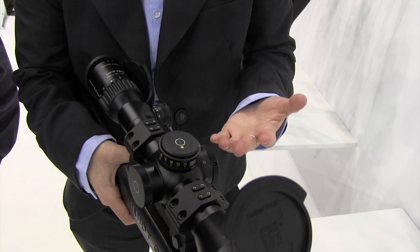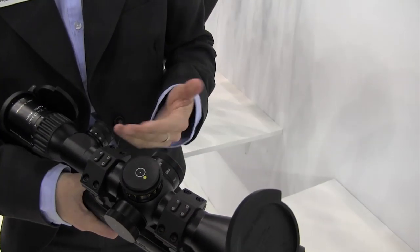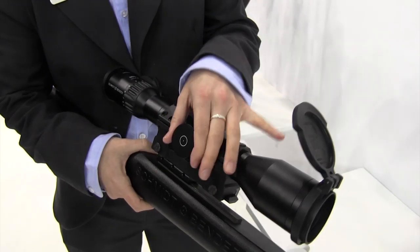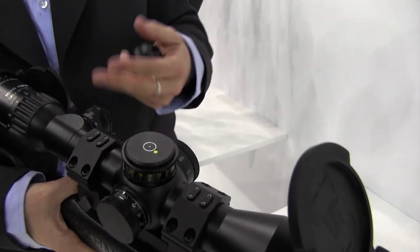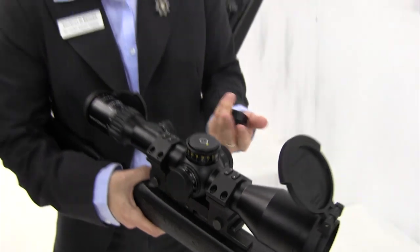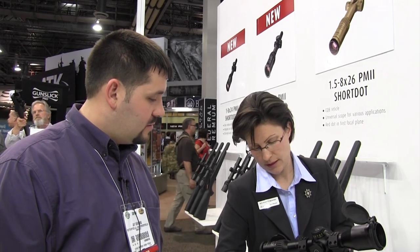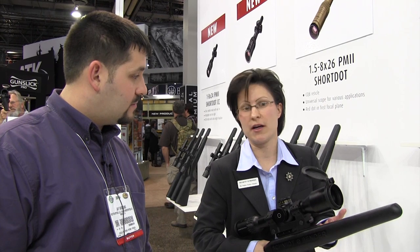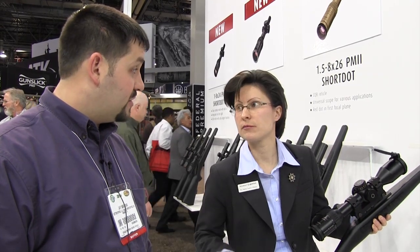It has MTC clicks — every tenth click is a little bit stronger. It has a parallax setting, very precise, engraved from 25 meters to infinity. And then we have a capped windage turret, which for tactical reticles makes it pretty easy to zero in, and then you can cap it because you will probably never use it again. The field of view is still 30 meters and it still has the 50 millimeter objective diameter, which is quite difficult to accomplish when you try to design a scope like that. It's shorter but has all the capabilities of its longer brother.